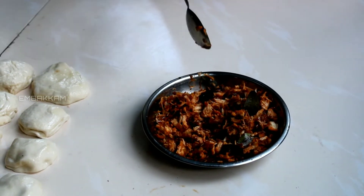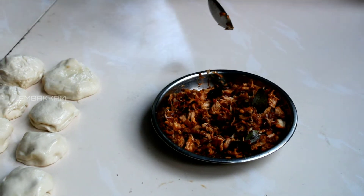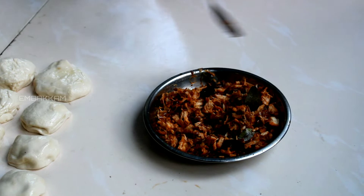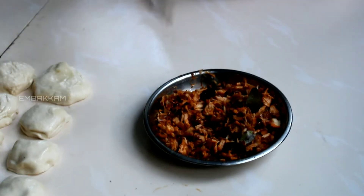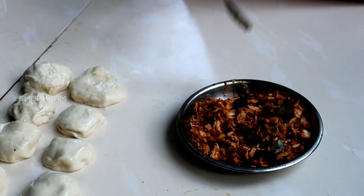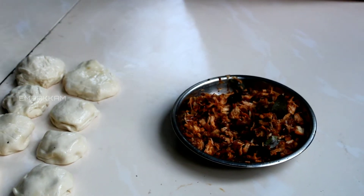I am going to add the chicken. We are going to mix it in the pan. I am going to shred the chicken. It is simple.